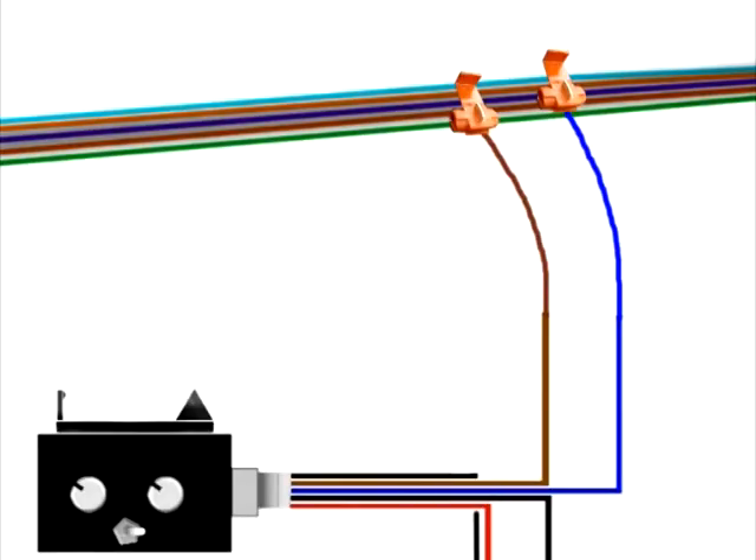For clarification, when locating the two wires to hook the brake lamp module up to for the power sources, please refer to the instructions that came in the box. The brake is simple — it's only going to be one color of wire. Then look for the headlight, running light, or interior light wire — it's the one other than the brake lamp wire — and hook that up to the brown wire coming off the module. The blue wire goes to the brake wire and that one is clearly noted.